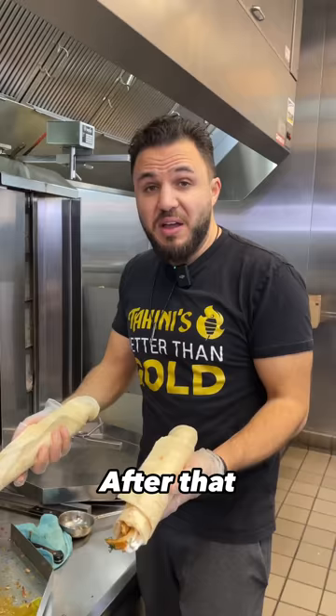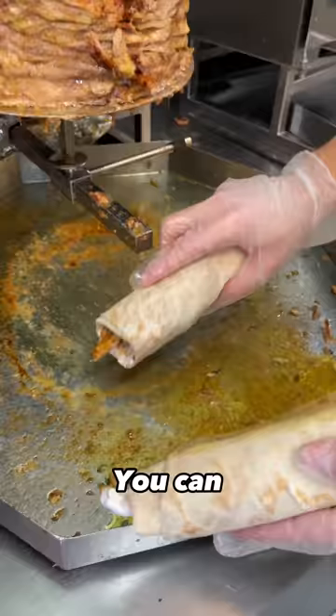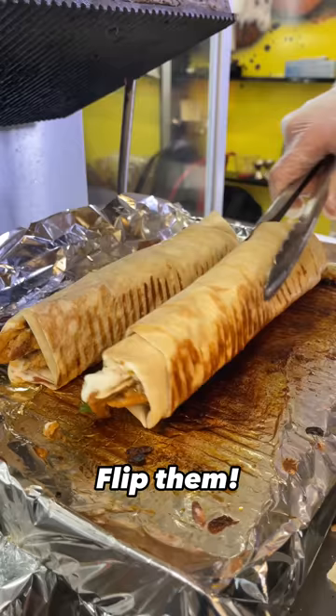After that, I dip the pitas in some of our secret sauce — you can probably guess what that is. Toast them, flip them, and toast them again.